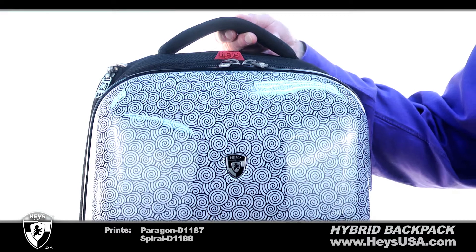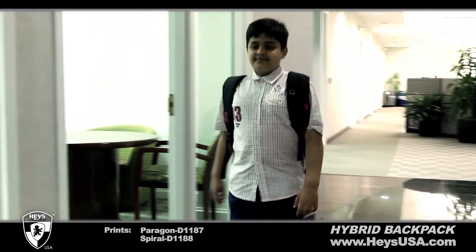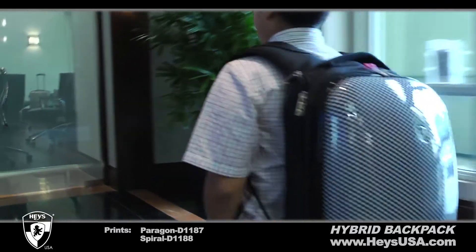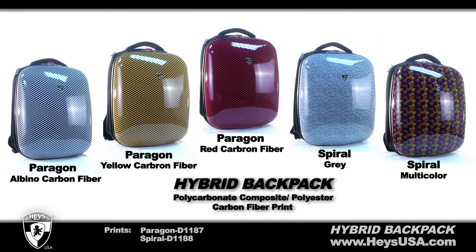The Hybrid Backpack is durable and lightweight and can be lifted with just a finger. We are proud to share our innovation and style with you to protect your most valued possessions. The Hybrid Backpack from Heys USA.